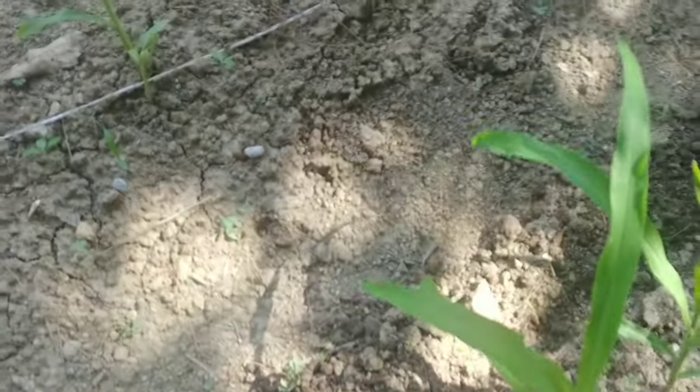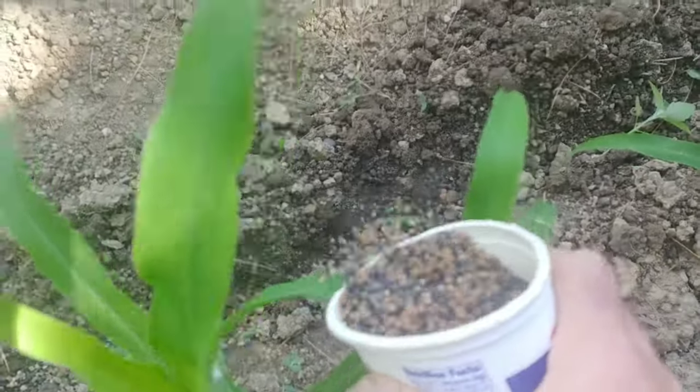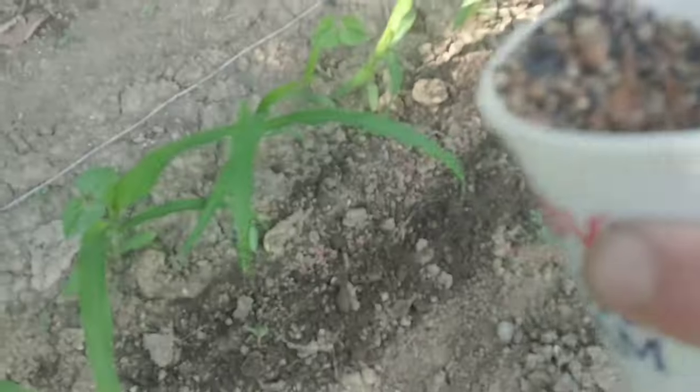Basically, all I do now is go down through here and add the fertilizer. Try not to get the fertilizer right on the plant — that's kind of important. I'm actually fertilizing from the opposite side from what I normally do just so you can see. It's actually easier from this side. I basically just walk this right down through here like this.